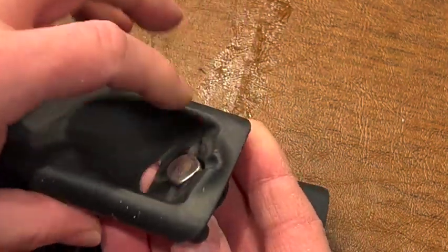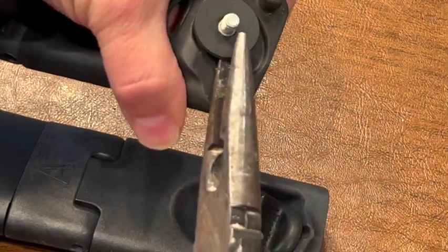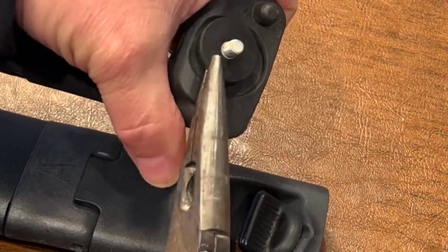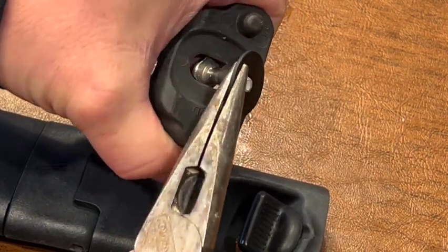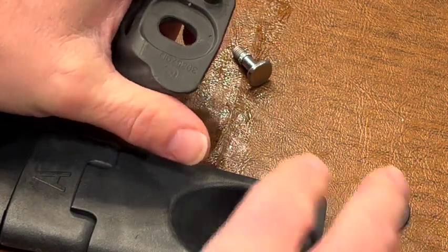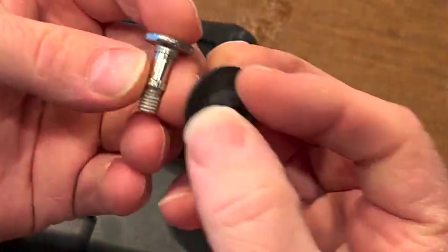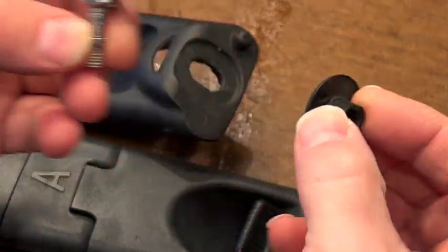Now that this is off, you have to pull off this little plastic retaining clip. I got a pair of pliers and it pulls right off — this is sort of what it looks like. Okay, so the new one...